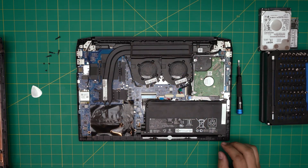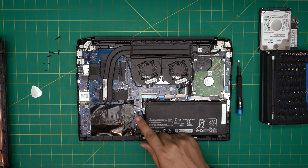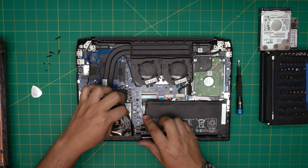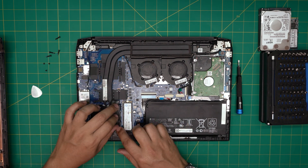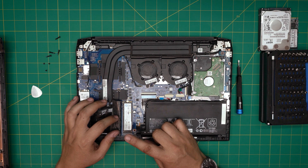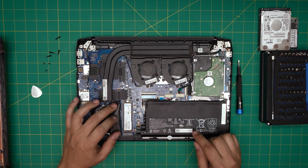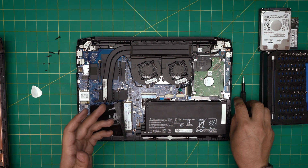Once the cover is off, you'll see the mechanical hard drive right away. The SSD is hidden under a cover — peel it off to access it. This unit was already upgraded via the HP website, which is why it has an HP-brand SSD, but honestly a Samsung SSD would be more durable since the write durability on HP-branded SSDs tends to be low.